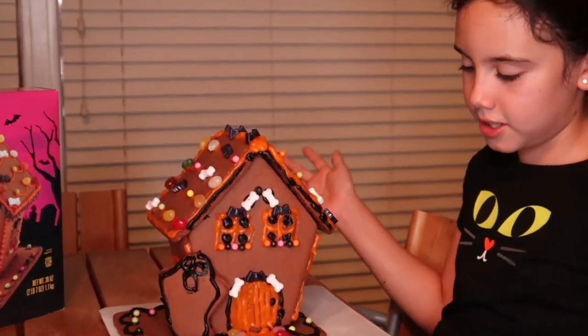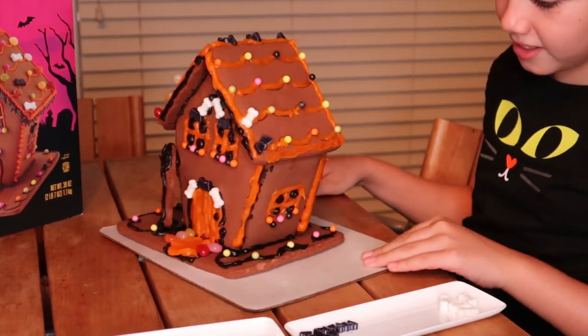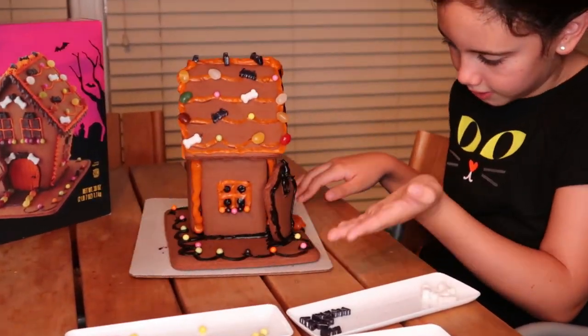If you have extras, you can use them because they're candy, so why not. So — the roof, the front, roof, side yard, the other side.